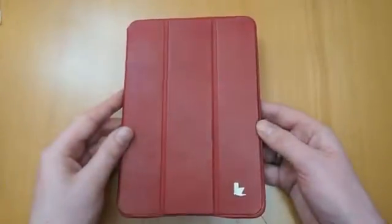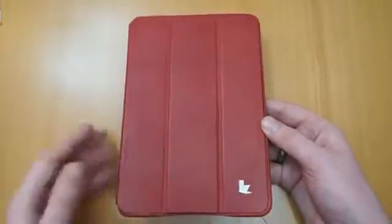This is the case itself. It's available in red, which is this, brown and also black. Obviously designed for the iPad Mini. It's a premium leather case. It feels really, really nice. You've got a nice leather smell with it as well.